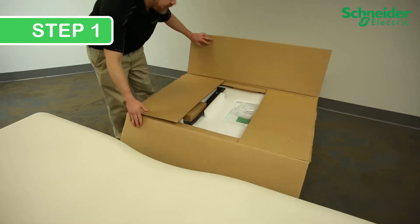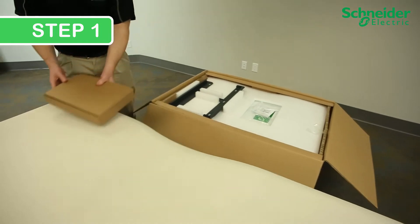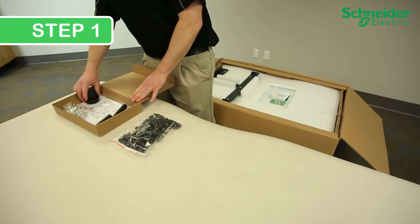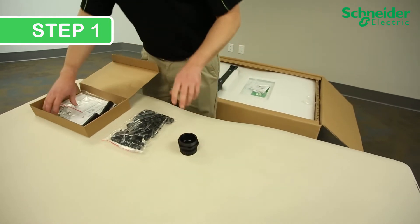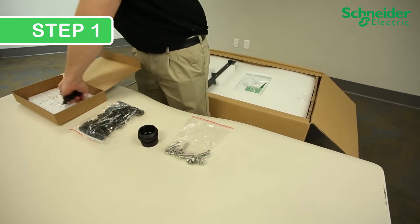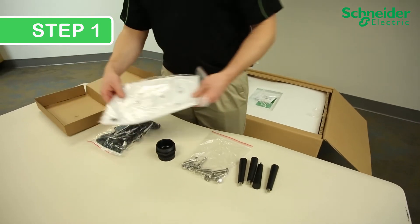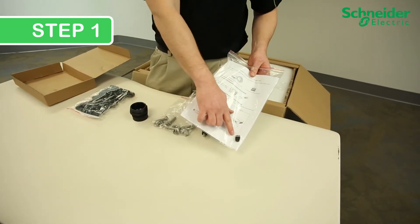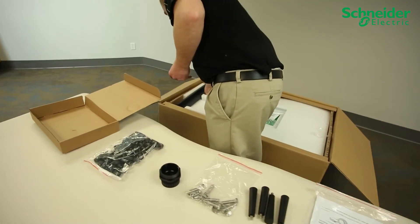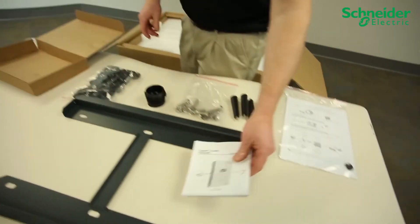Step 1: Open your box and inventory. Your hardware box will include your MC4 or H4 PV connectors, small AC cable gland, through-hole mounting bolts, and four handles. Also inside, a document pack including a small USB which contains your owner's guide. In the main box, you will find the mounting backplate and a quick start guide.